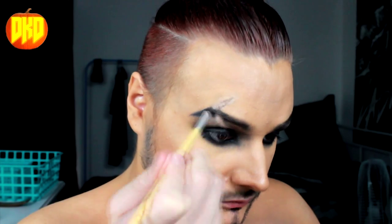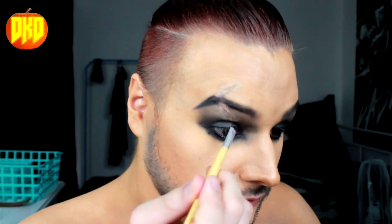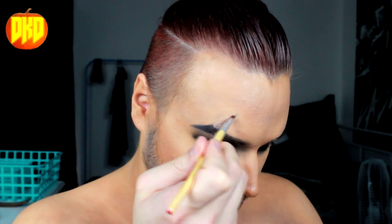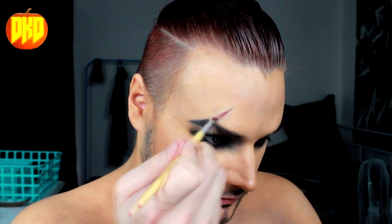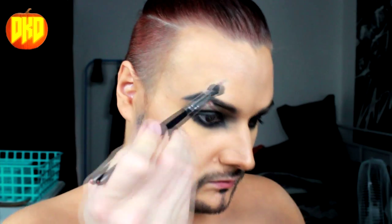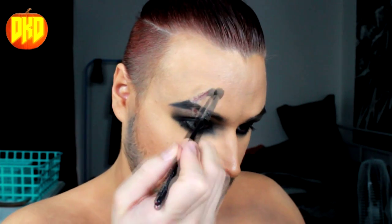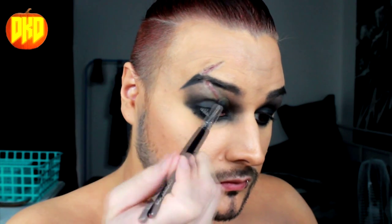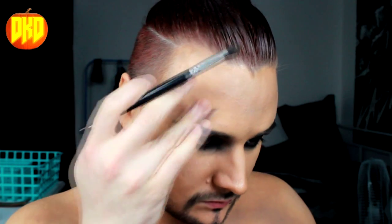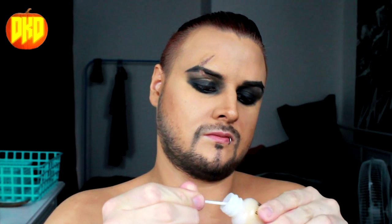I'm taking that angled brush with Carbon by MAC and defining the scar to give it a sense of centre. Next I'm going in with Love Plus by Sugarpill — a matte red shadow — into the middle of the scar to give it a sense of freshness and raw skin. I'm using the contour powder around the sides of the scar to give it more of a raised effect. It looks a little dirty, and that's fine — it still works for the look.